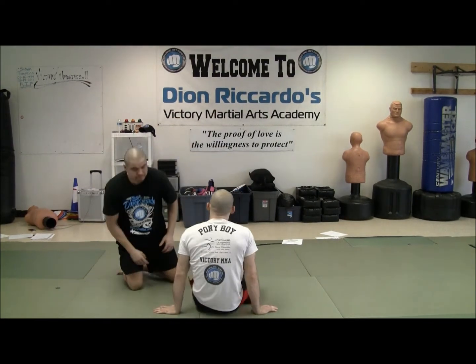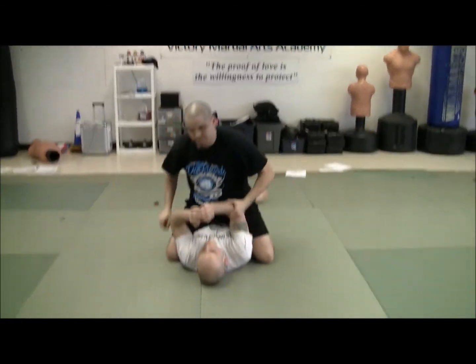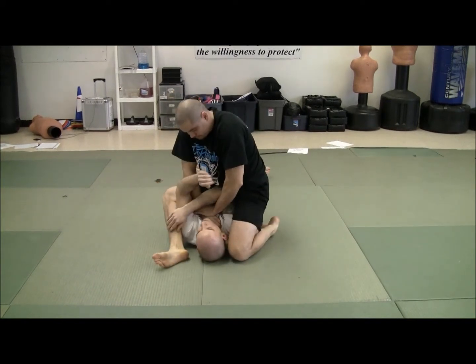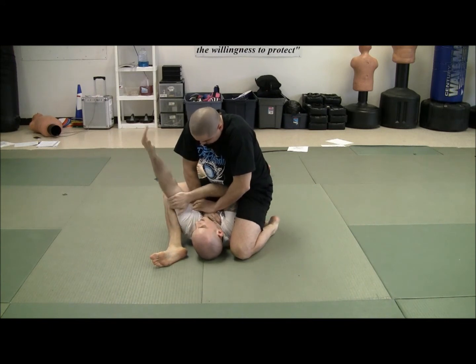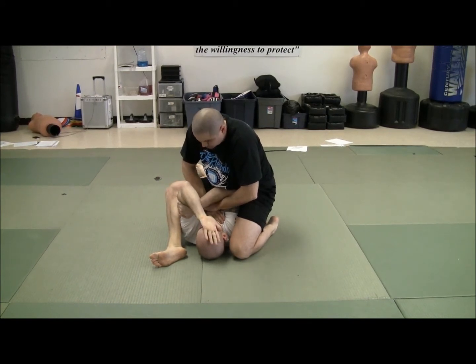Next one: armbar from the mount. So now we are on our back. Brian gets to crack my back. From this position, whatever arm he's attacking, what I want to do is grab the opposite bicep — do you guys see that? — and put the opposite hand on my forehead.